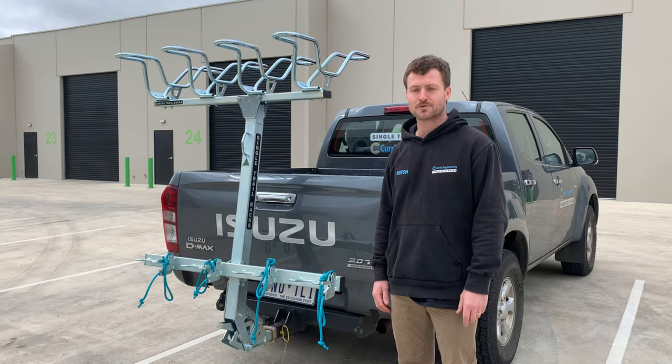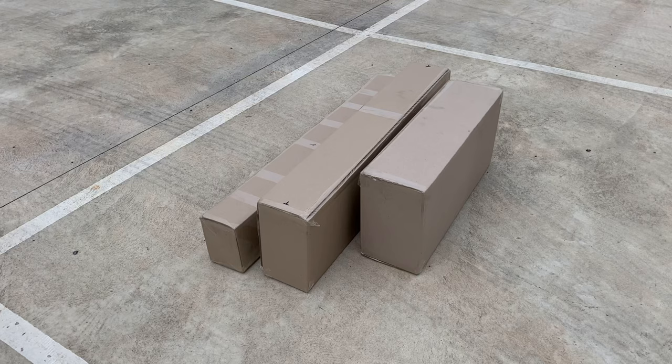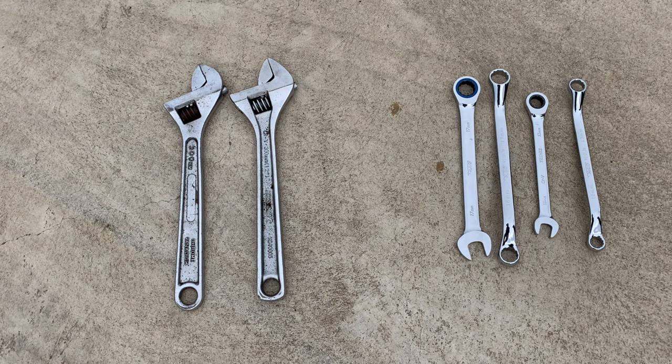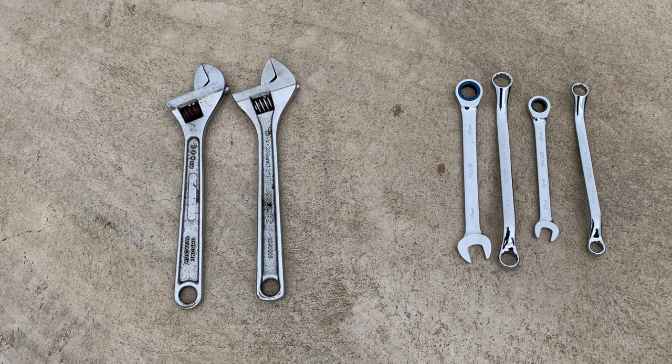Hi, I'm Mitch from Singletrail and today we're going to show you how to assemble your Singletrail rack. When your rack arrives you'll receive three boxes. The tools required to assemble your rack are either two adjustable shifters, or two 13mm spanners and a 17mm and a 16mm spanner.